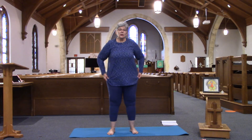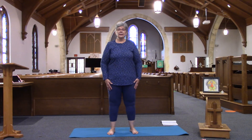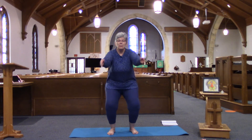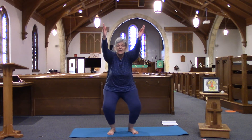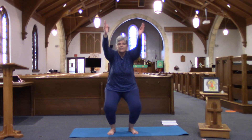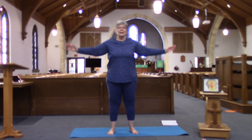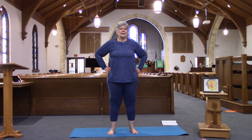Remember in chair pose, you let yourself sit back and arms go out. When you're ready, bend at the knees, hips go back, arms go up — be strong in the legs. Remember to breathe. Let your legs come back up, hands come to waist.